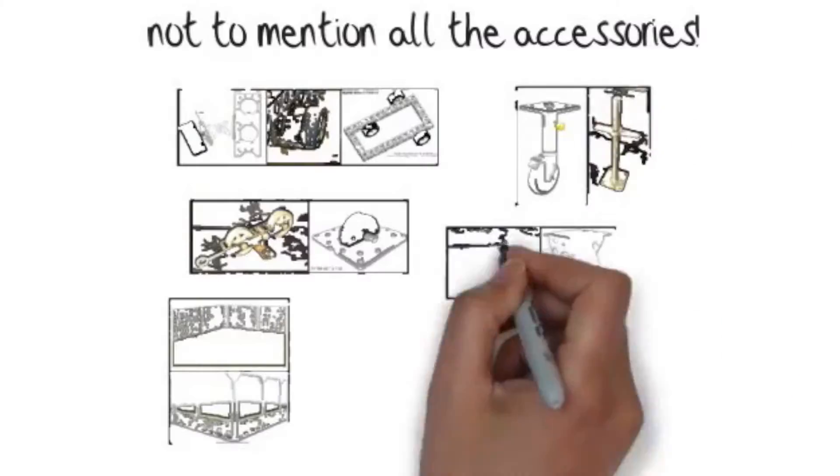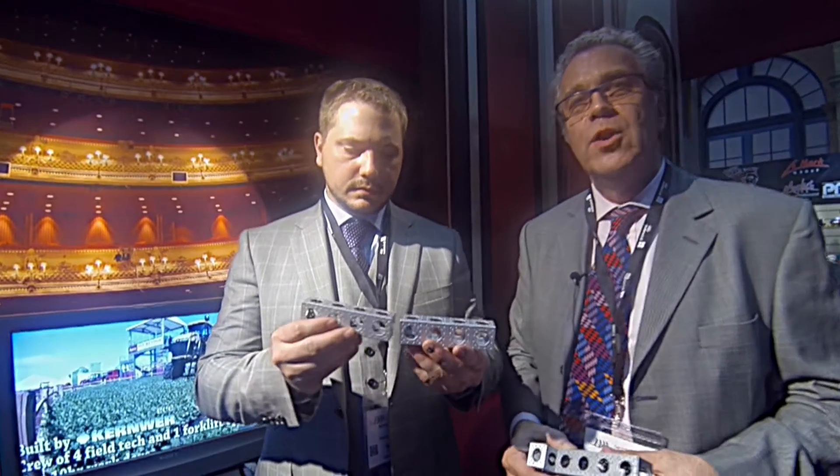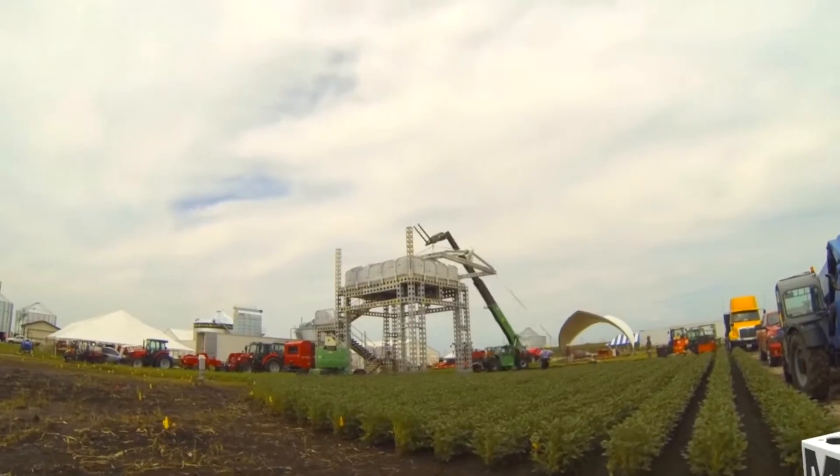We were at the LDI convention in Las Vegas last November and I saw the ModTrust booth and thought, wow, what have I just seen. The unique feature of ModTrust is the ability to make laminated beams that will span great distances and carry big weight.